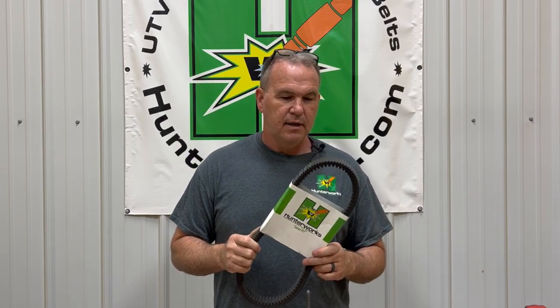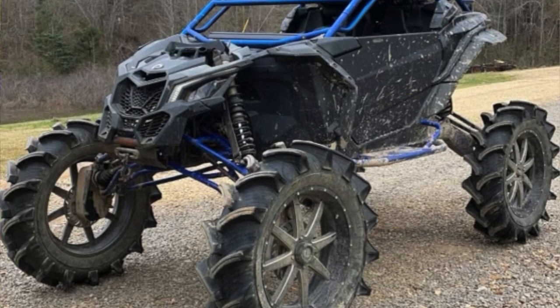Before we get started, Hunter Works belt — best on the planet for Can-Am — getting a lot of positive reviews on how much cooler they run and how long they last. A neighbor of ours that uses our belt said, 'What in the crap are you putting in your belts? I can't burn one up!' — and he's got a big jacked-up Can-Am.